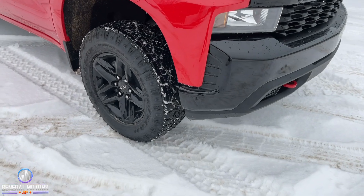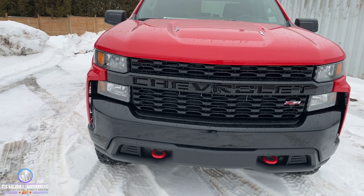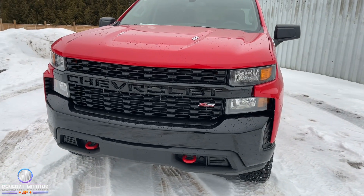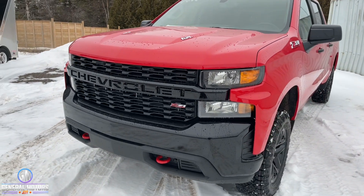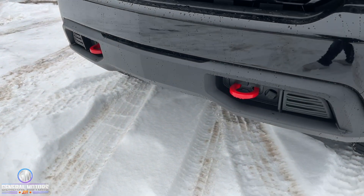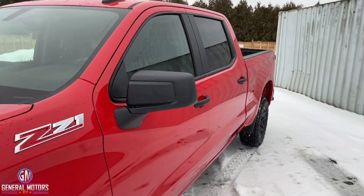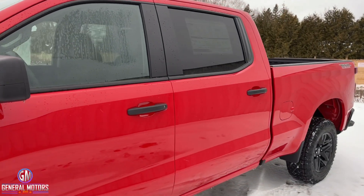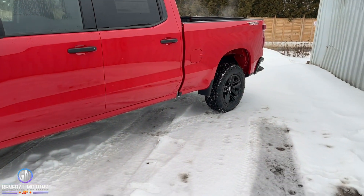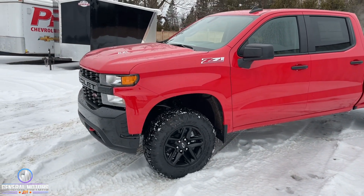The other thing with the Custom Trail Boss is the blackout front end. Regardless of the color you choose, you're going to get black front and rear bumpers, black grille, black down the middle of that grille, red tow hooks, black mirror caps, and black door handles. So if it's a white truck it'll still be black accents; if it's blue or red as you can see here, you're still going to have those black options.